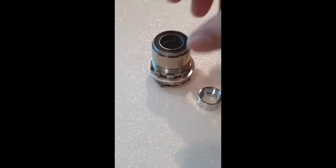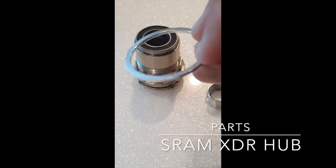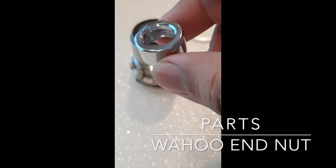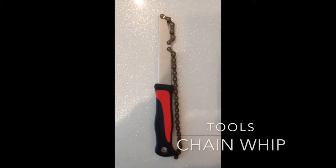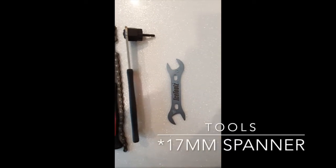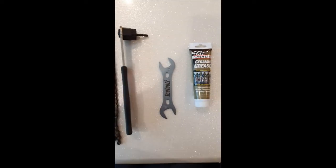The SRAM XDR hub comes with a spacer that you can use for your 11-speed cassette on SRAM, and you will have to change the end nut that is fixed on the Wahoo Kicker. The tools you're going to need are: the chain whip, the cassette removal tool, a 17mm spanner, and some grease to help fix the free hub on the system.